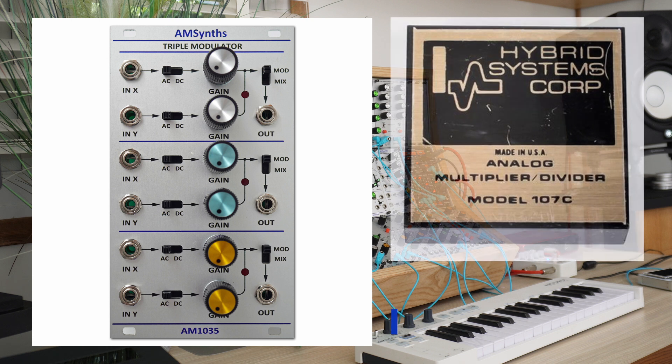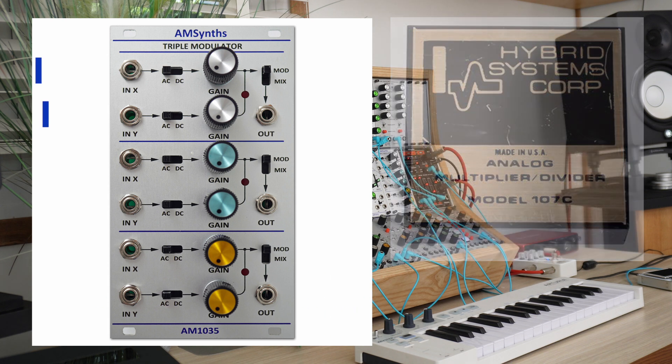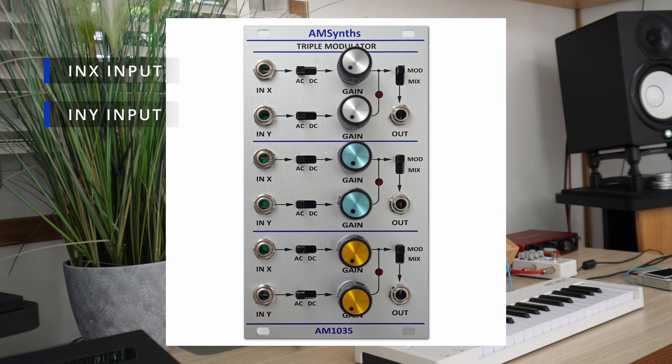Each of the three channels is a four-quadrant multiplier based on the classic ARP transistor circuit found in the 1005 module. The two independent inputs labelled as X and Y can be either DC or AC coupled and are passed into the multiplier. AC coupling removes any signal offset voltage, whilst DC mode is useful for using the channel with CV signals. Each signal input has its own rotary gain control for adjusting the input level into the multiplier from nil to unity gain.